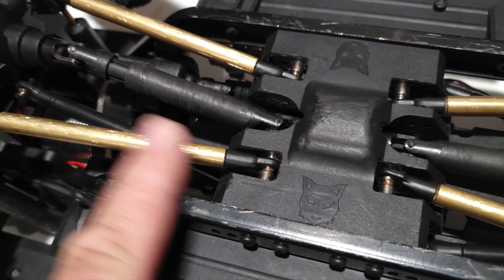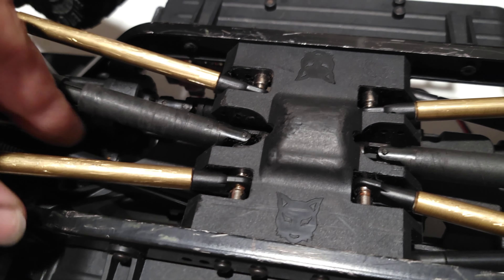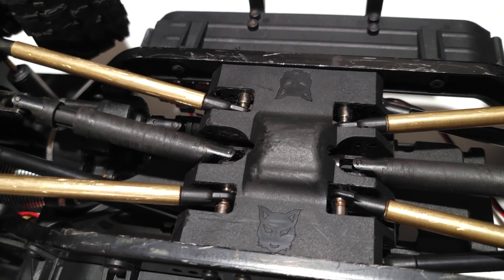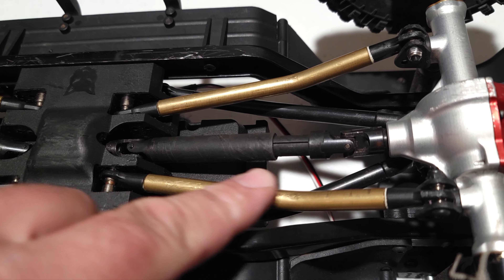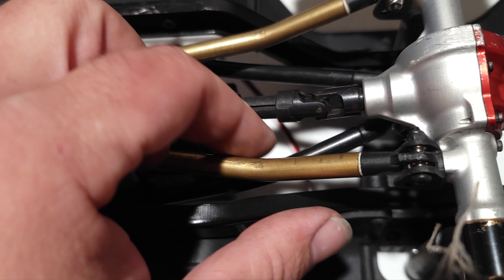These are the brass straights — definitely been rubbing them up pretty good — and Delrin uppers. So the uppers are Delrin, the lowers are brass. Factory drive shaft, factory drive shaft. Here's your high clearance — here and here — and then the uppers are high clearance as well.